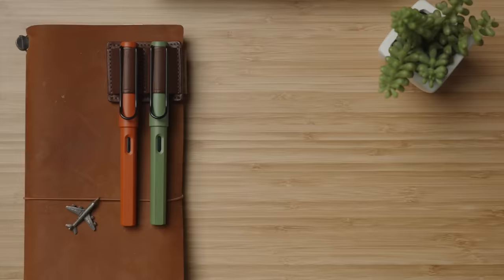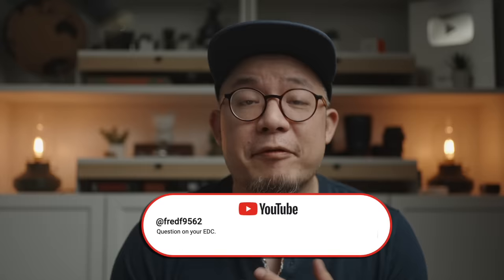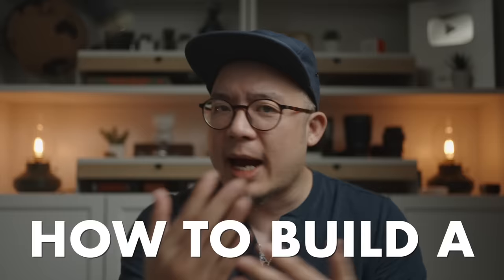My core everyday carry kit has remained more or less unchanged for the past three or four years because it works so well for me. But recently, FredF9562 asked in the comments: if the Benchmade Bailout didn't exist, which pocket knife would I pick? And it got me thinking — what if nothing I've used for so many years in my EDC existed? An interesting challenge to take what I know works for me and share how to build a completely new everyday carry kit from the ground up.